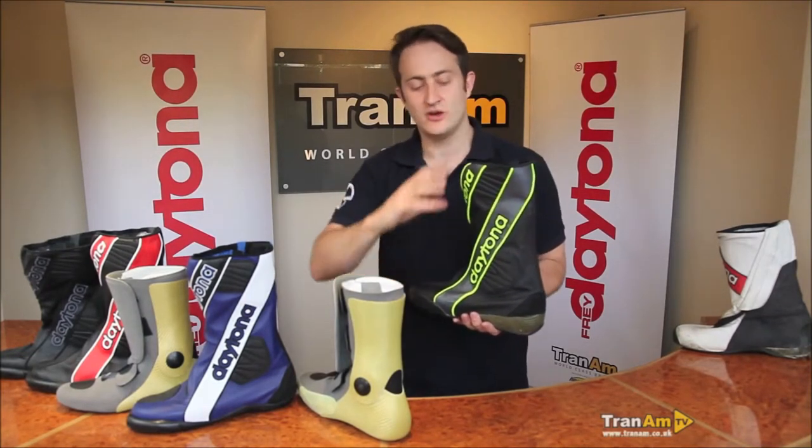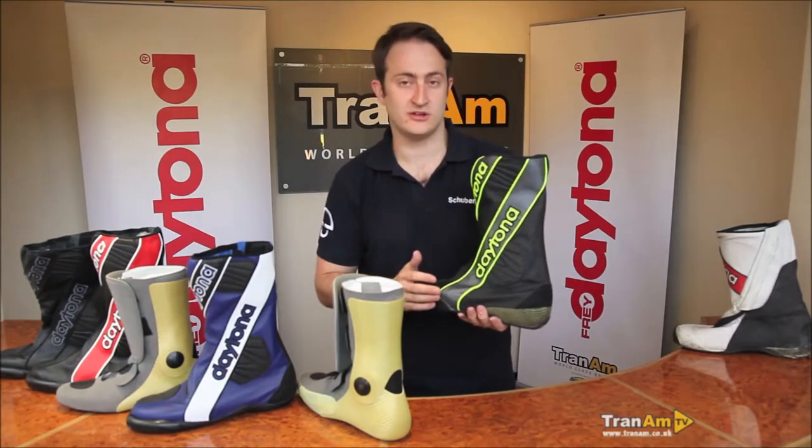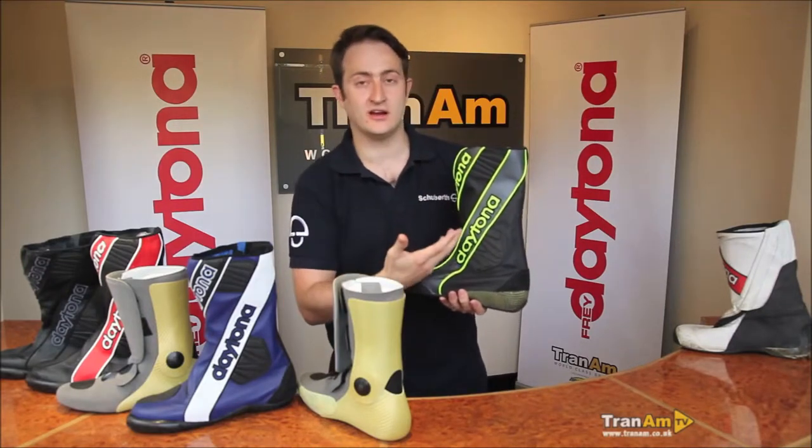If you change teams, change riders, change colours, we can get all that done. Custom colours are available all the way around the exterior of the boot — there is a surcharge for custom colours. This colour is the standard colourway, but we can obviously do any colour you like.